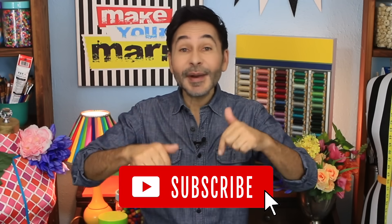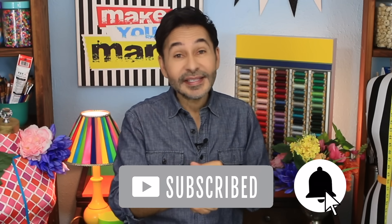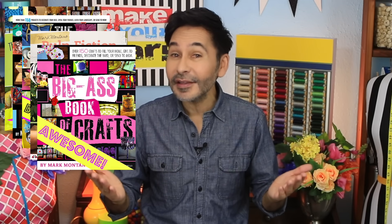Thumbs up if you like this video. Leave me a comment and I will get back to you. Subscribe to my channel if you haven't already, and press that notification bell so you know when I have a new video. Grab any one of my craft books for inspiration — I think you'll like The Big Ass Book of Home Decor. I will see you next week. Bye!